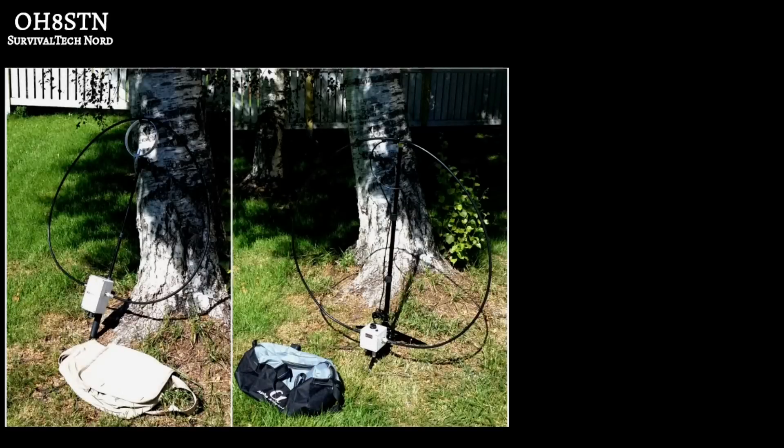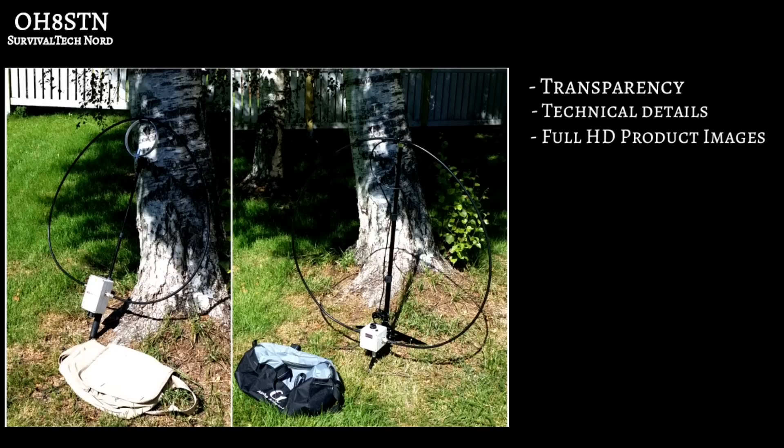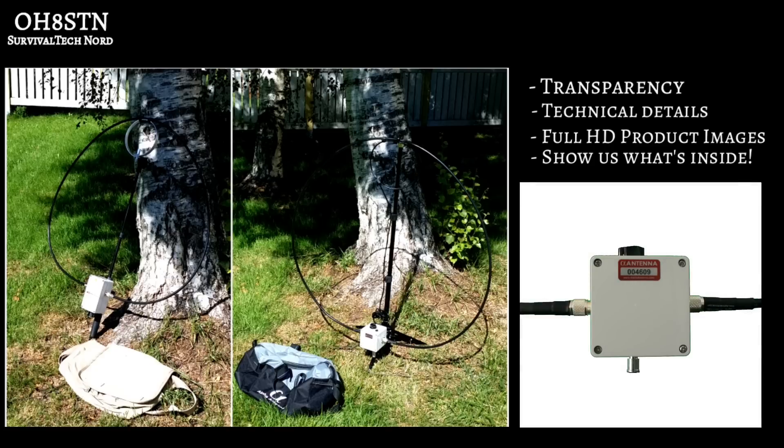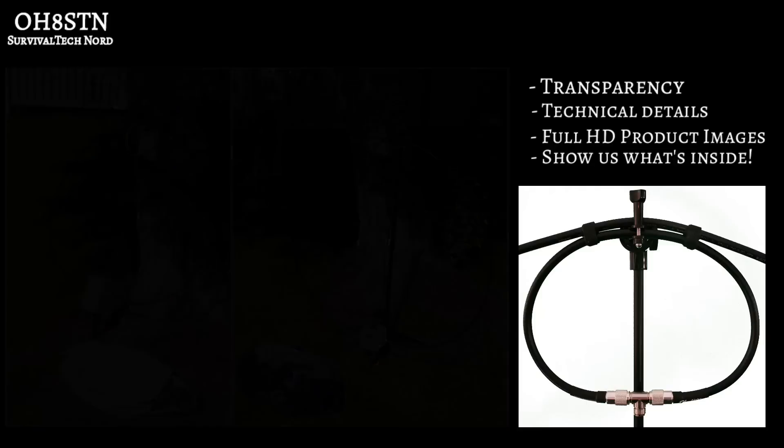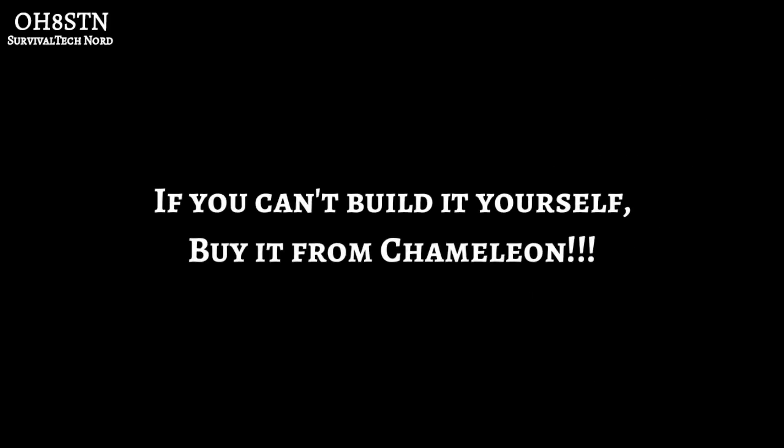I want my subscribers and followers to demand a few things: transparency, so you can understand why you should invest in a product; skip the marketing noise and show the technical details to prove what you're saying; and full HD images of products on your website. It wouldn't be fair to Alpha if I didn't mention that they have made improvements to their antennas — unfortunately they haven't stopped the marketing nonsense or provided additional technical details. So final thoughts: if you can't build it yourself or don't want to, buy it from Chameleon.